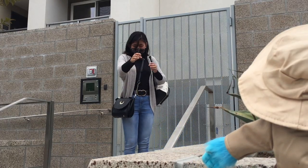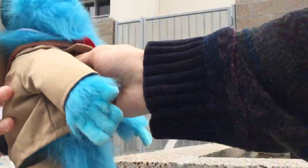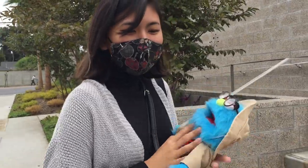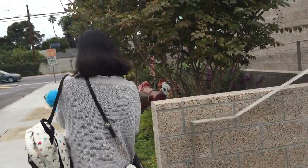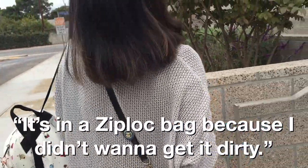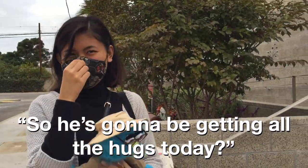I got you this. I knew it! Here you go, my child. Beautiful! Do you want to open up the little satchel? He has the jelly beans! He has the jelly beans! It's in his black bag! So he's going to be getting all the hugs today?